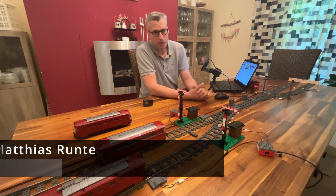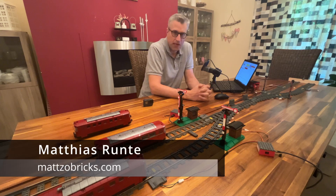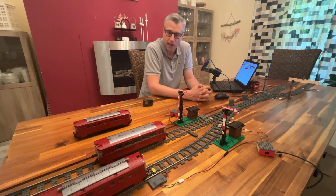Welcome to Mazzebrix. Many people have asked me to do more videos about my trains, and of course I can do that. This time I'd like to talk about the rail bus.